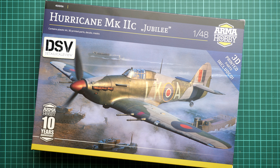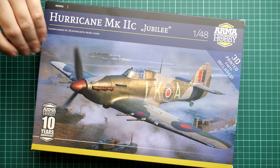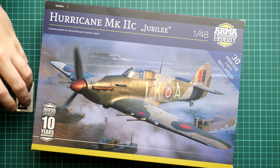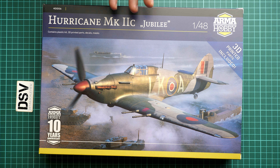Hi everyone, today we have a new video review. This time we are going to talk about a fresh release from Arma Hobby. We have the kit in 1/48 scale — it's a Hurricane Mark IIC, so-called Jubilee. You can also see the small sign indicating that 3D printed parts are included, which might be a handy upgrade for a 1/48 scale kit. This is a commercial sample, set number 4006, which is the final shape of this kit.